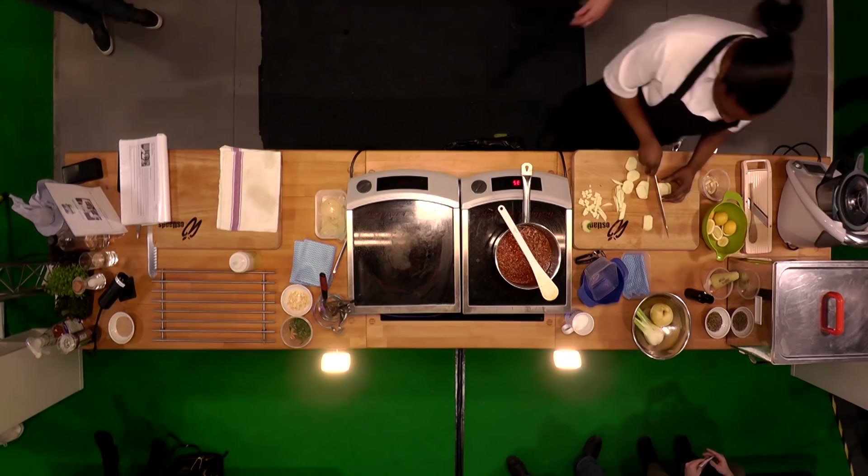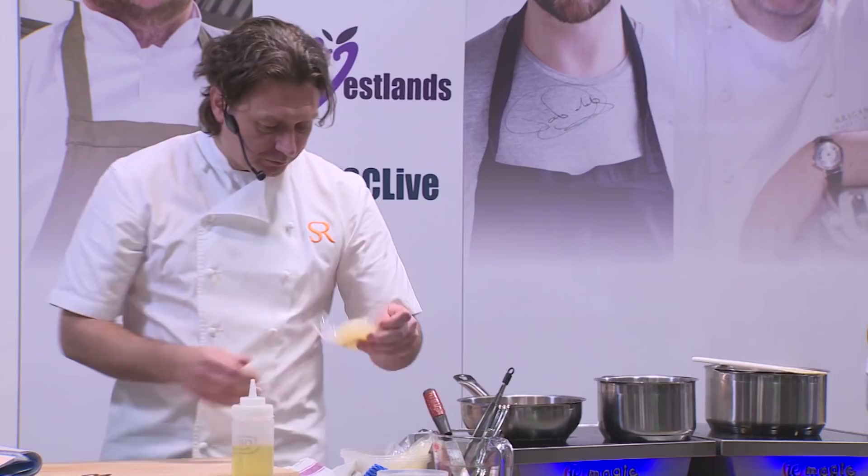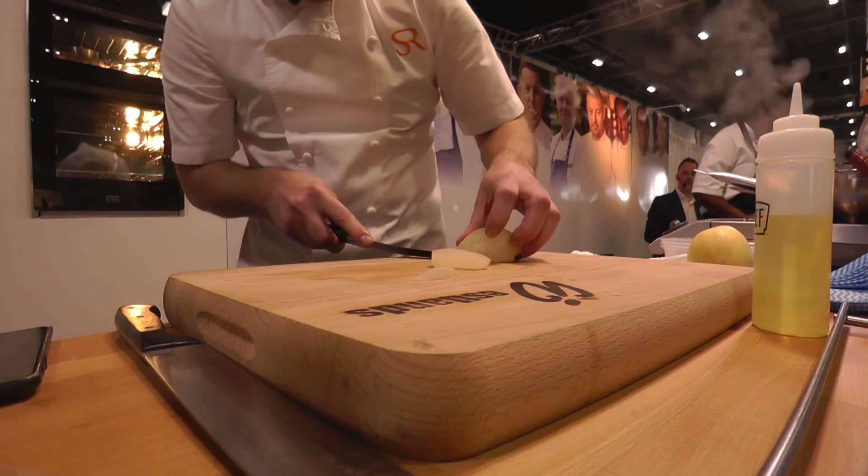So the apples are diced and they're going to go straight in there with the chorizo and the shallots. We've got some Asian pear — cut into nice wedges with a little bit of oil, skin side down — and we're just going to crisp them up in the oven.